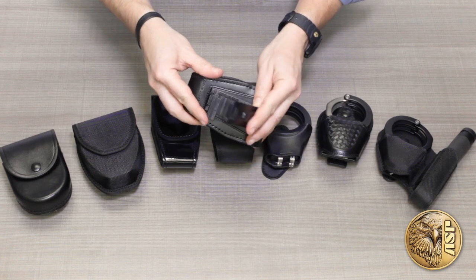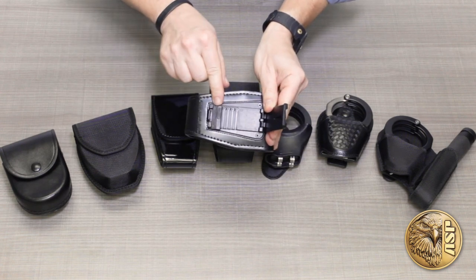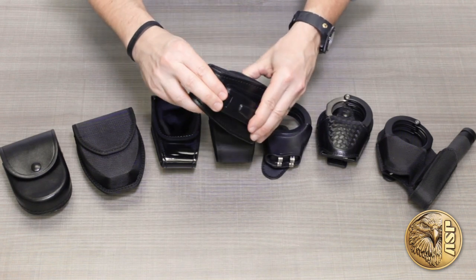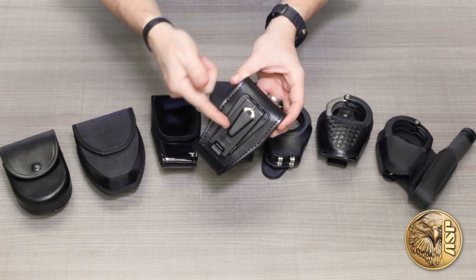Most ASP cases feature our exclusive snap lock belt clip. It's adjustable to fit any duty or dress belt or MOLLE gear. It slips on without having to unthread any of your other equipment, and it locks closed. You'll also find a spare cuff key in its own storage pocket.